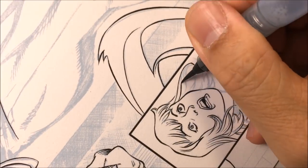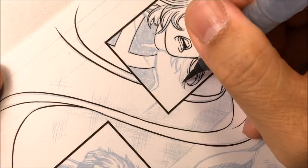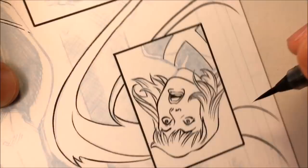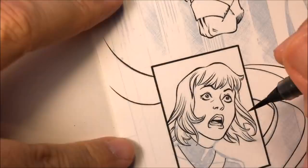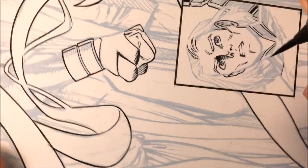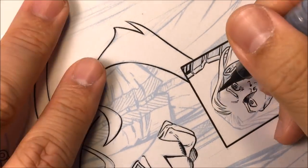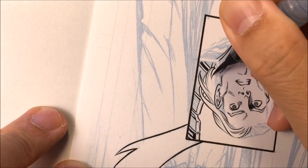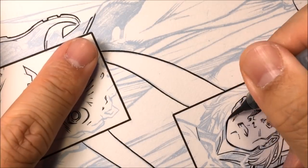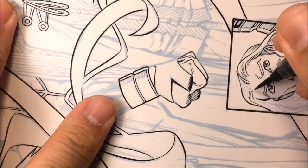I made that line thicker because I want that strip of hair to pop forward in front of the other hair. When you're inking, don't just think about the outside of the hair — you also need to think about how hair flows in front of other hair. Here on Angel's hair, I'll make that line thicker so that strip of hair pops out in front. You need to decide which part of the hair flows forward and which stays in the background.